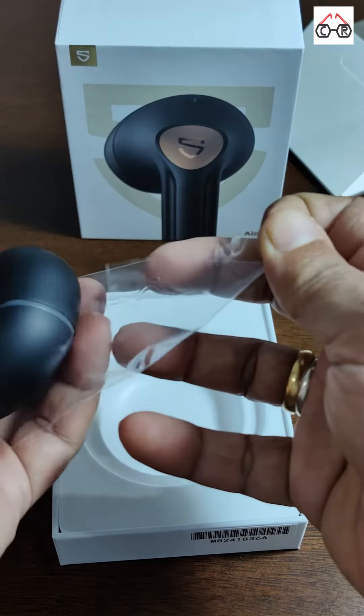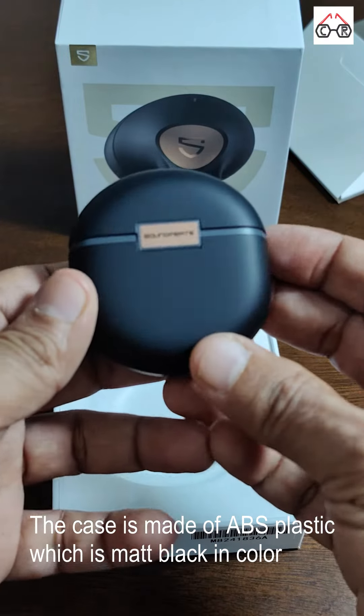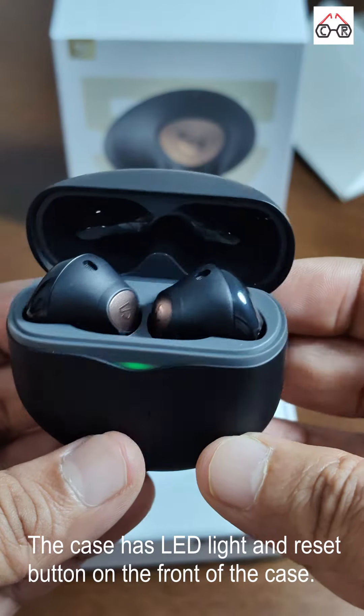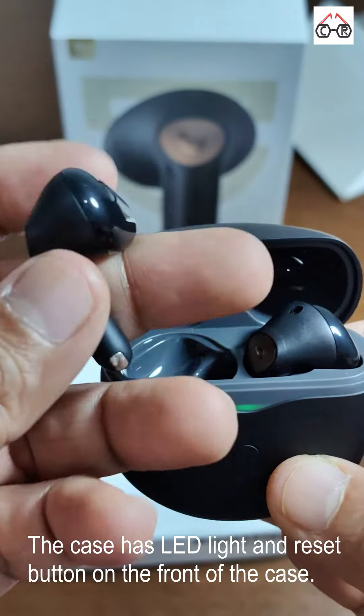The case is made up of ABS plastic which is matte black in color. There is a Soundpeats logo on the back of the case and when you open the case you will find the earbuds. There is an LED light which indicates the charge level of the case, and there is a reset button or multi-pairing button on the front of the case.